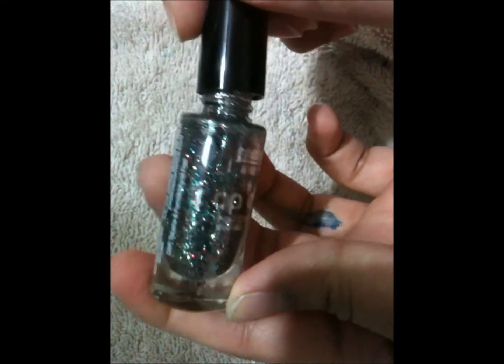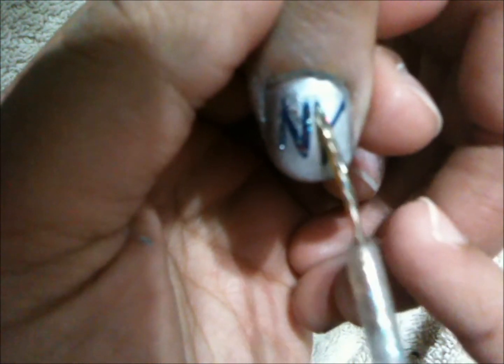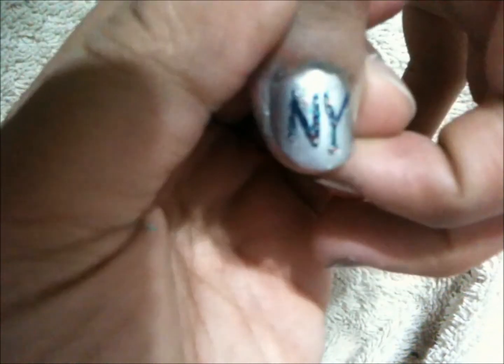So now we're going to use this really beautiful glitter nail polish by Jordana. What we're going to do is take the glitter polish and just go over the N and the Y. It doesn't have to be perfect — you just want glitter on it to make it look sparkly. Just like that.